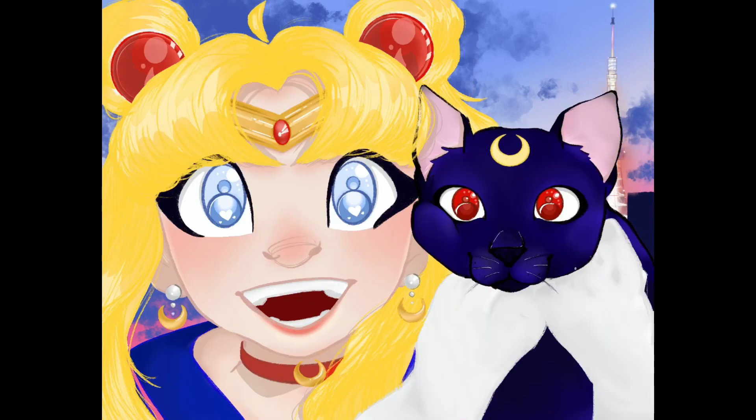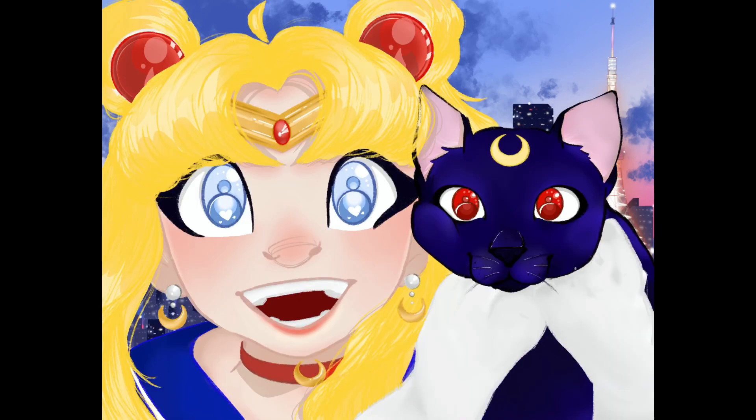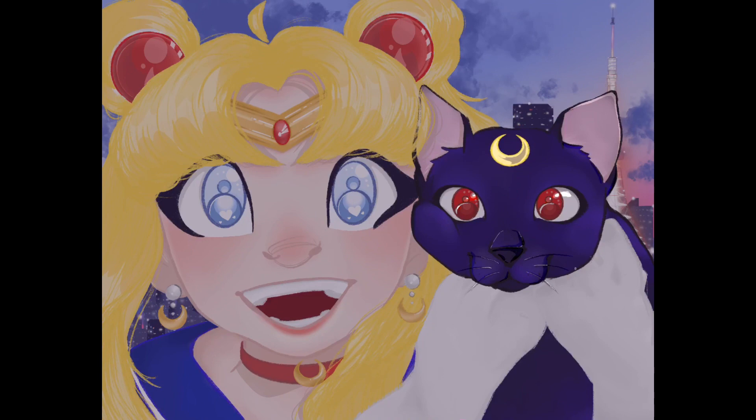Architecture is definitely not my strong suit, so I'm pretty glad that it's just in the background. With these buildings, I just made a weird rectangle shape and duplicated it a bunch of times and all of a sudden I have a cool background.